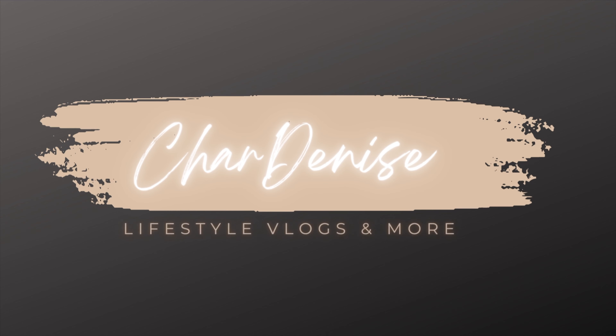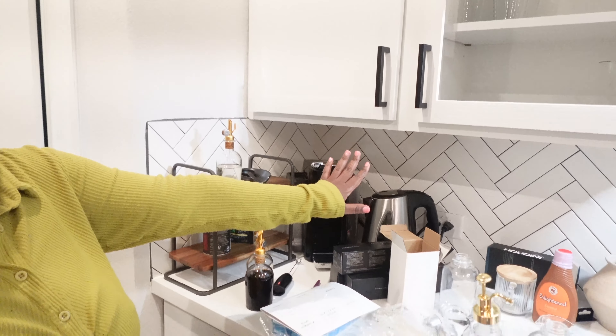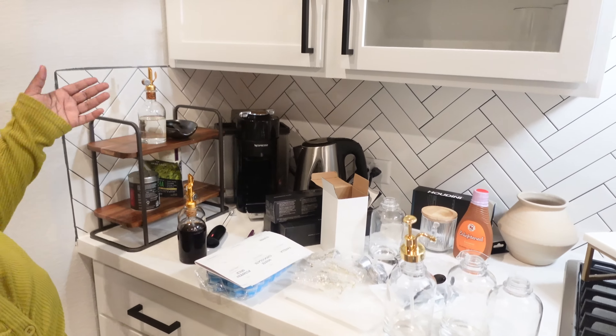Hey you guys, welcome back to my channel. My name is Char — I post content three times a week: vlogs and home decor. We're getting back into our home decor bag and today's video is going to be an update of the coffee corner situation. As you can probably see, we have a bunch of stuff out on the countertop and we are just about to revamp it and make it look different.